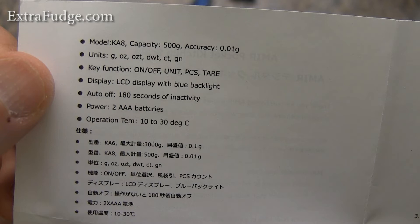It also has GN, which is something that has to do with a nutrient measurement, but I'm not going to even bother. I think 99% of the people will use it in grams or ounces, but just so you know, it has those units.